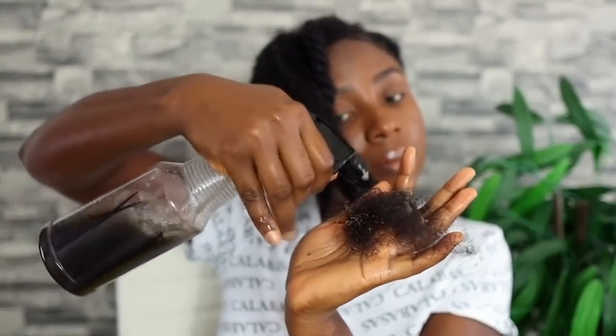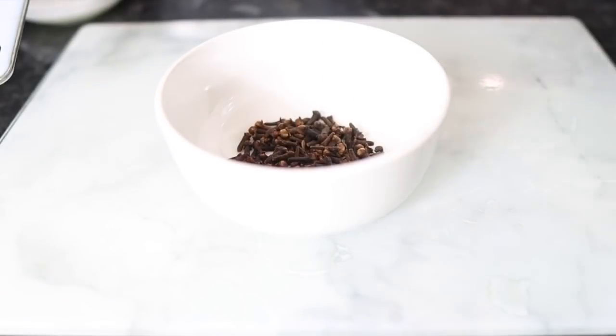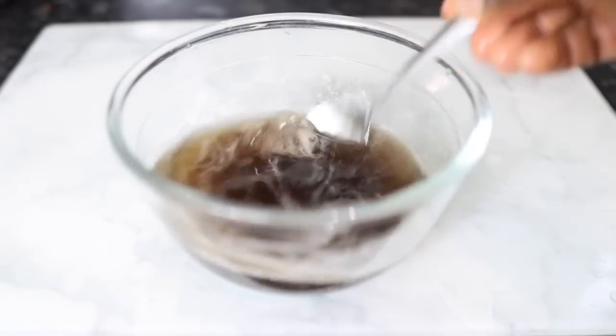Hey guys, it's your girl Vanessa here! Welcome back to another video. In today's video, I will be sharing with you how to make this amazing hair growth spray for extreme hair growth. It contains only two easy-to-find ingredients, so I'll definitely suggest you keep on watching until the end of the video.